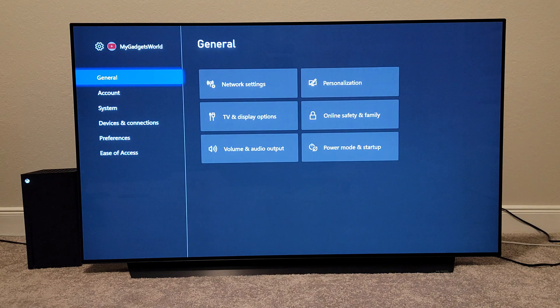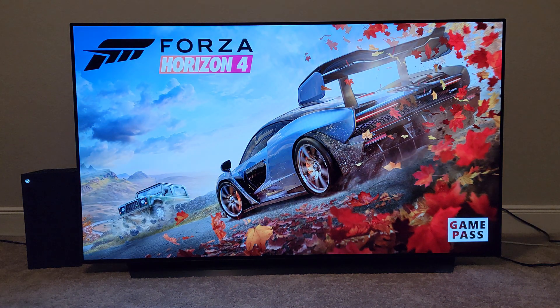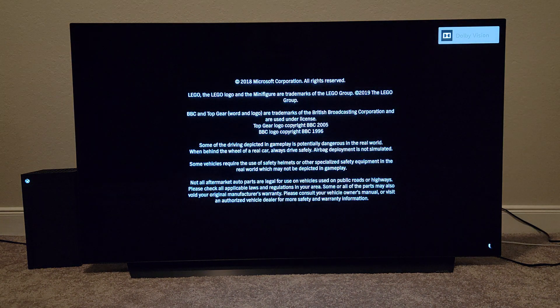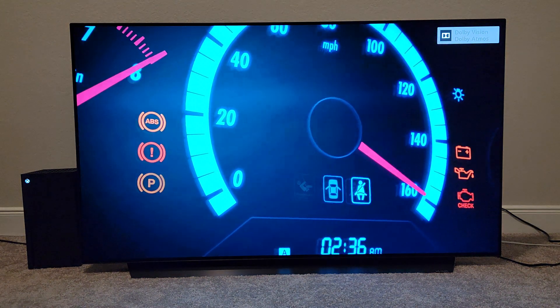We're going to go run the game Forza Horizon 4 and see if we get that Dolby Vision logo in the top right corner. The Dolby Vision logo will pop up and then we'll go to the HDMI menu information to see if it's running at 120Hz or not. We can see that Dolby Vision is popping up at the top right corner.